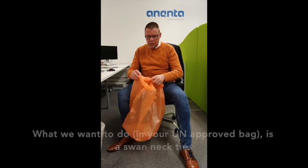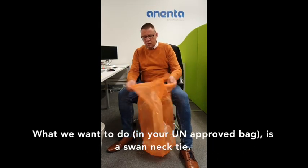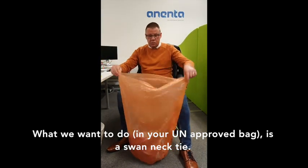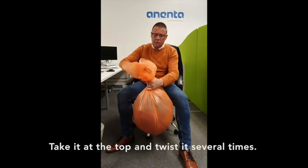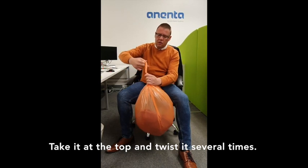So what we want to do is, in your UN approved bag with your clinical waste, we want to do a swan neck tie. So typically three quarters full, you take it at the top, twist it at the top several times.